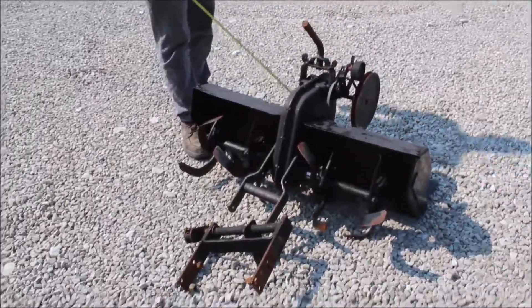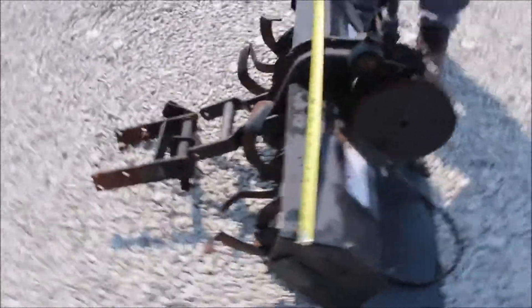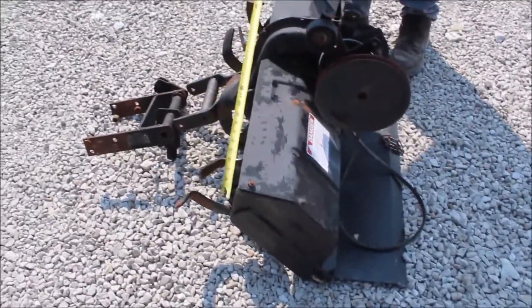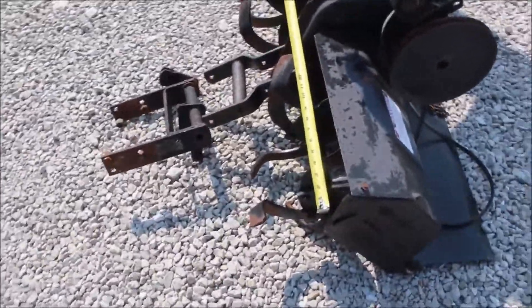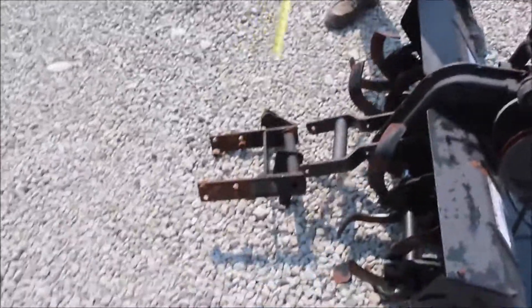Here we've got a factory Simplicity tiller for a mower. I'm not sure what mower it came off of. It's 38 inches wide total, and it'll actually till about 35 inches probably. It's got the brackets there where it hooks on to the mower. Looks like it's belt drive.